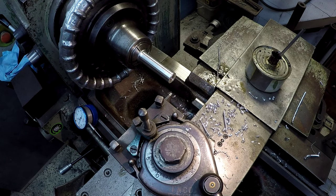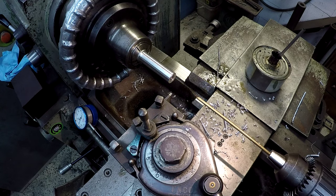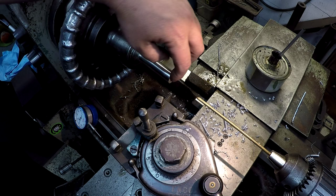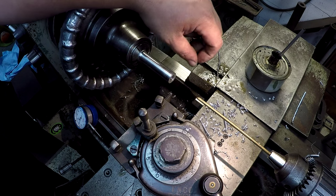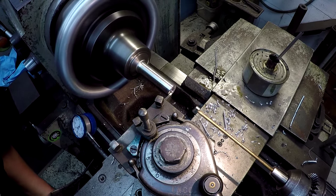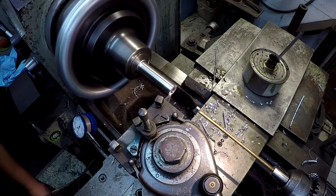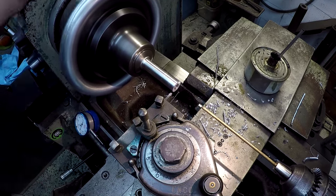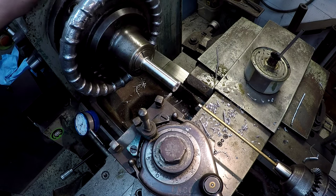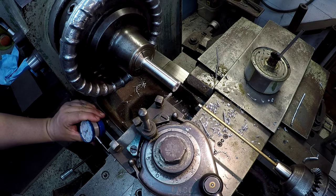I'll use my tailstock with a little brass rod in there to catch the spacers as they part off. I'll do a quick deburr on the OD, and on the ID I'll use the little Noga deburr tool. I'll do the first one and mic it to see how close it is, and then I'll know whether I need to adjust the dimension up or down. We're going to set our dial indicator and move 365 thousandths.